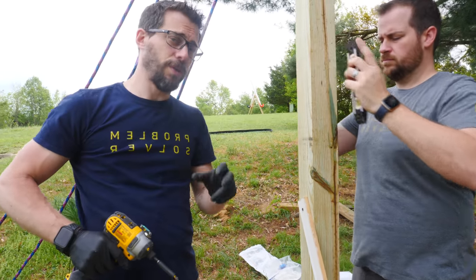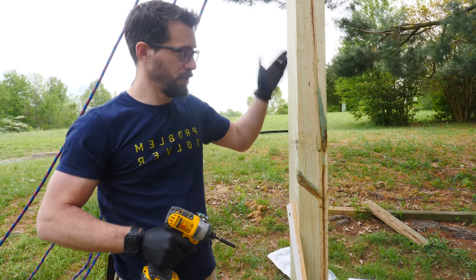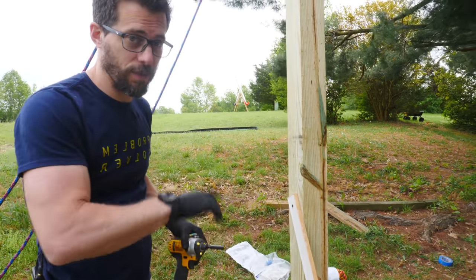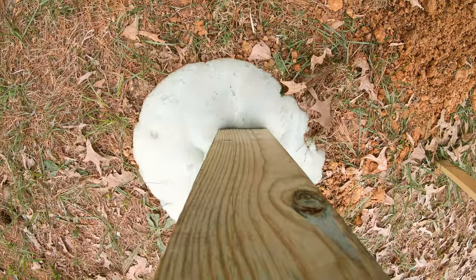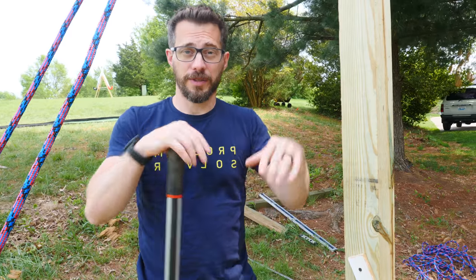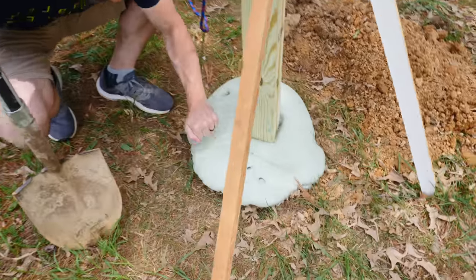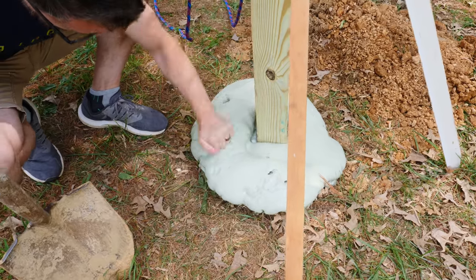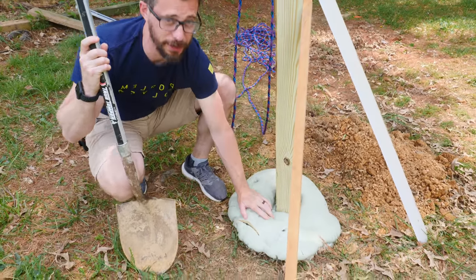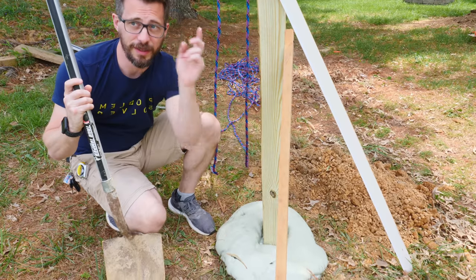We put in the first bag and it wasn't quite enough to completely surround it, so we're going to get this thing mounted to the ground square in both directions and then put in another bag. It's been a couple hours since we poured that in there — it is fully hardened and cured, and I want to show you how hard this stuff actually is. Basically this is holding this entire post in place and it seems a lot stronger than I expected. Now that we've got all this extra foam on the outside of the ground we're going to take a saw and cut that away, then we can start staking down the ropes.